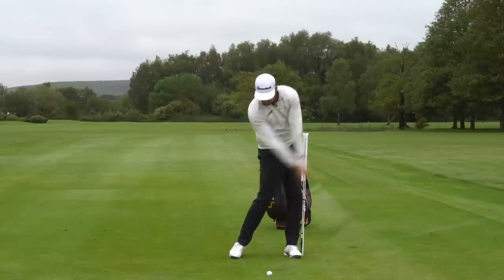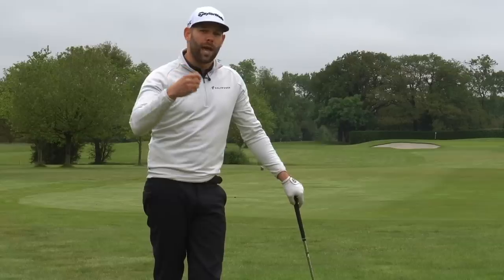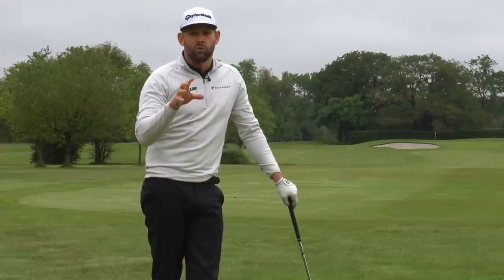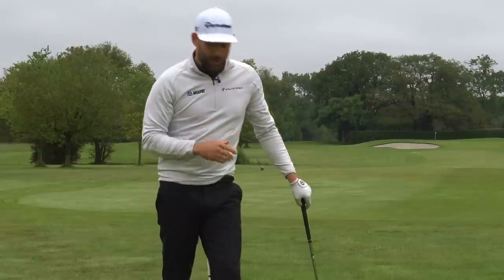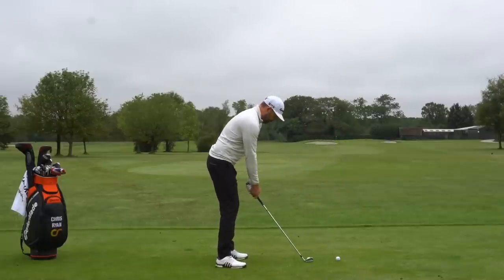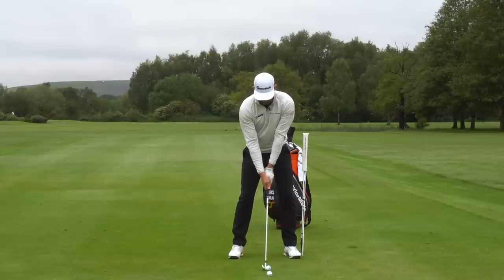So three things that really need to be present in your downswing to elevate your ball strike and your game. There are other things too, but these are three things the best golfers do so well, and if we can work towards them we can hopefully move your game towards where they are. Let's go ahead and hit this six iron putting those three things in — good pressure shift, good rotation, trail arm in position — we should be able to hit a pretty decent shot.